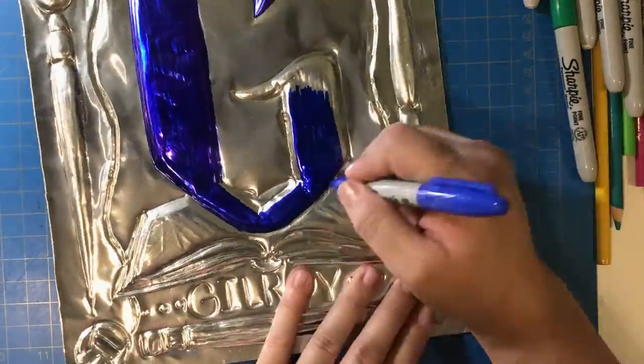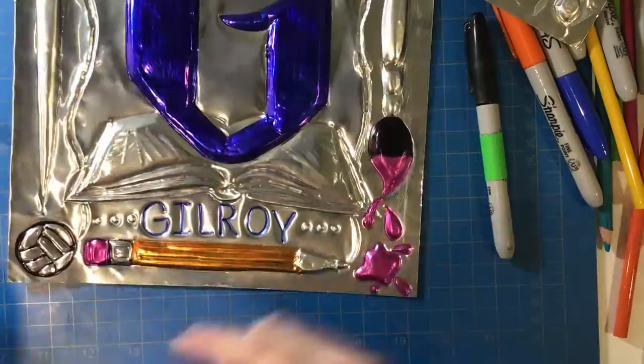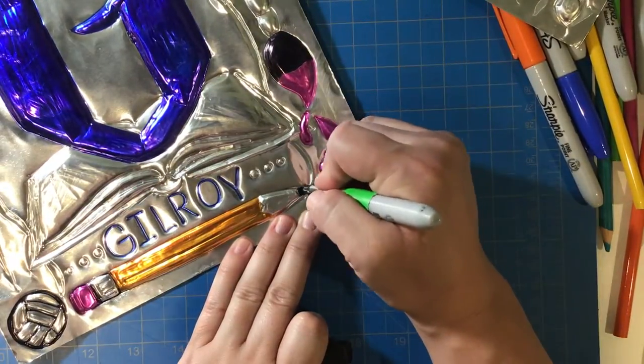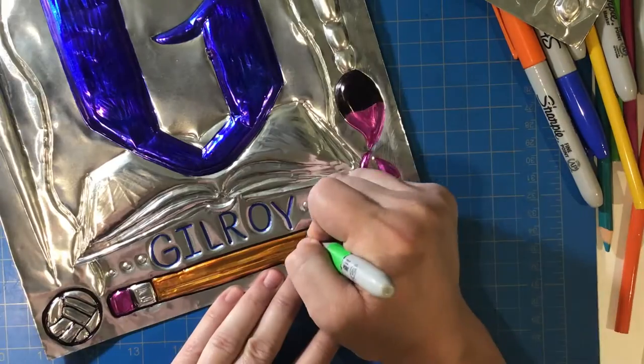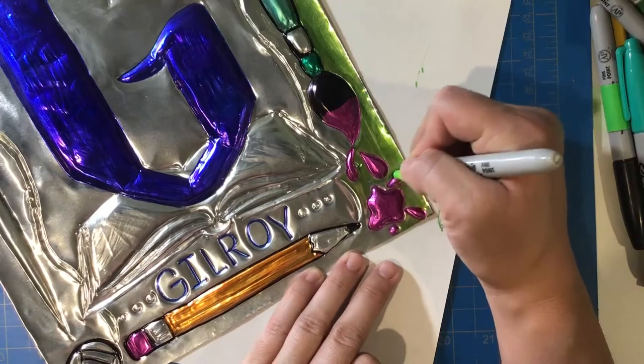Remember you want to make your coloring look neat and intentional. For the pencil, I colored it the starting colors and then decided it needed an outline with my black Sharpie to help show the details. So you might try your color first and then determine if you need an outline to help things stand out.